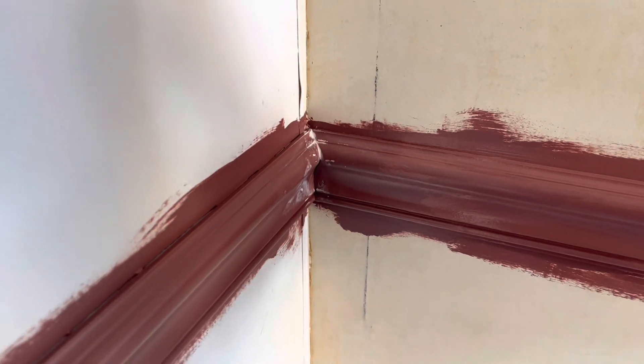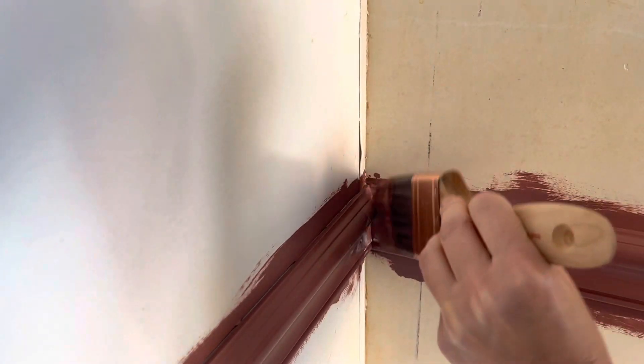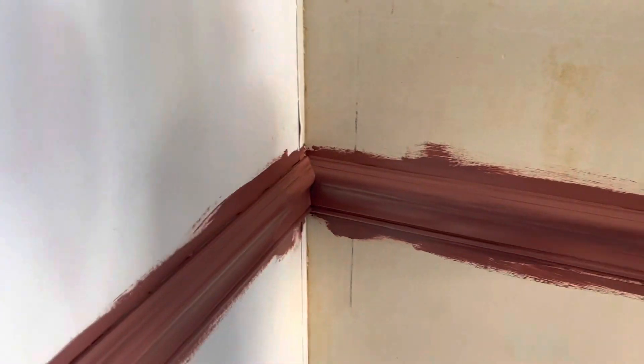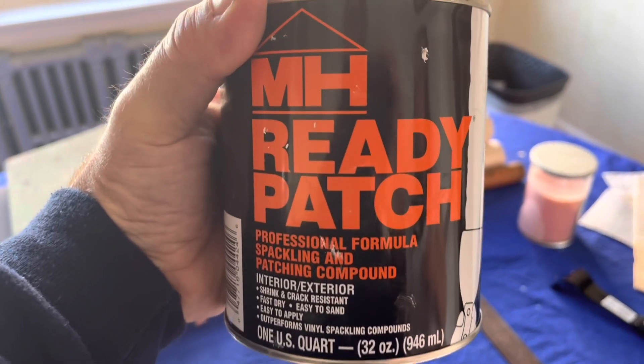Then all you want to do is just coat it with paint, and see how that seals all the cracks so you don't see anything. For any of your house projects, I highly recommend using Ready Patch for small cracks and holes.